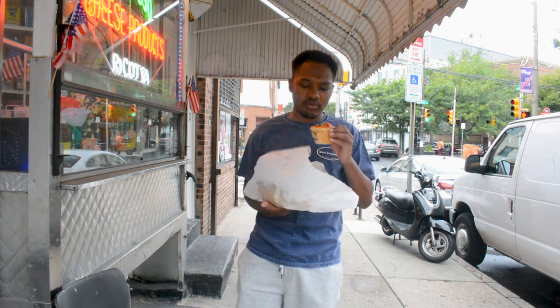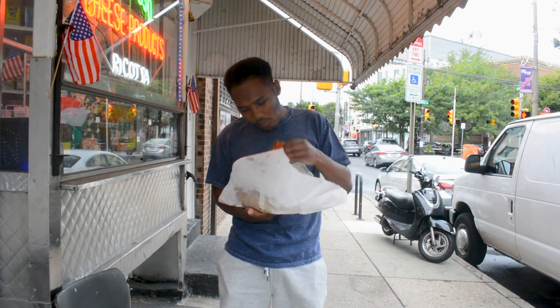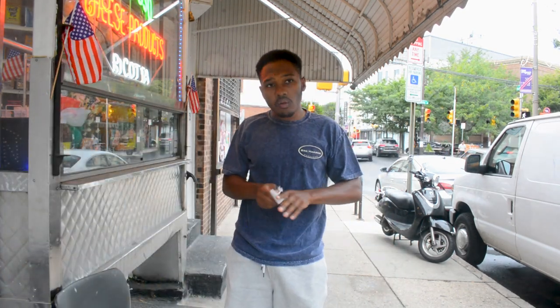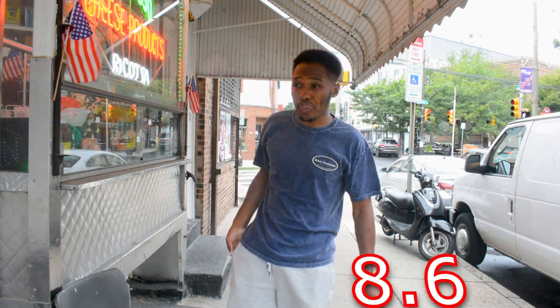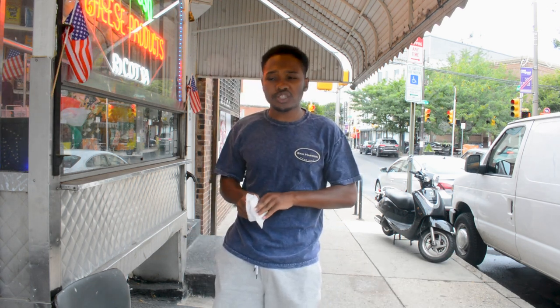I enjoyed this sandwich. We're going to go super solid 8.6 for the veggie. Good sandwich, loaded, great ratios, and it was very well-balanced.